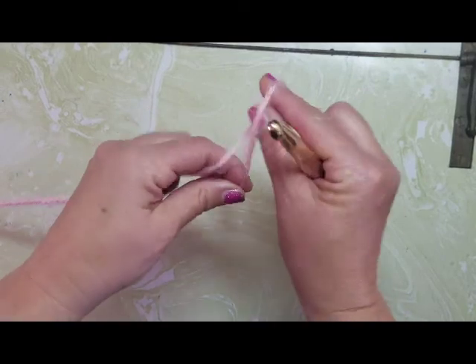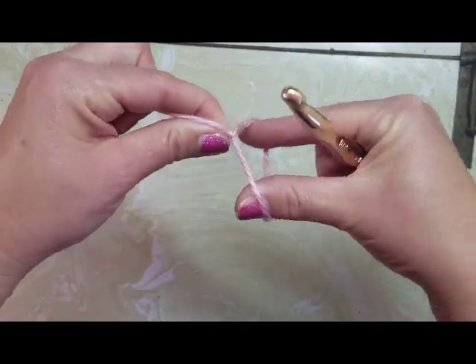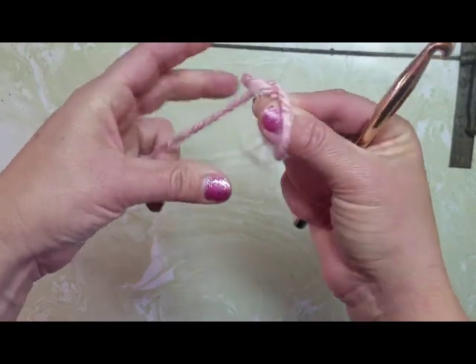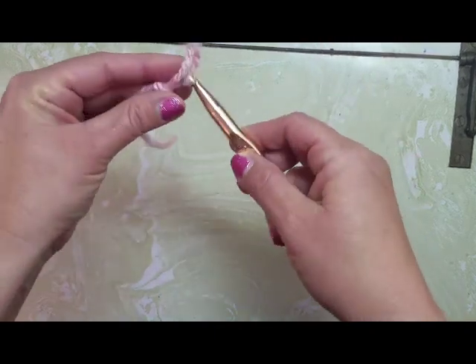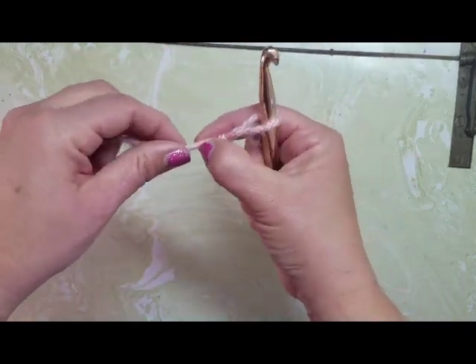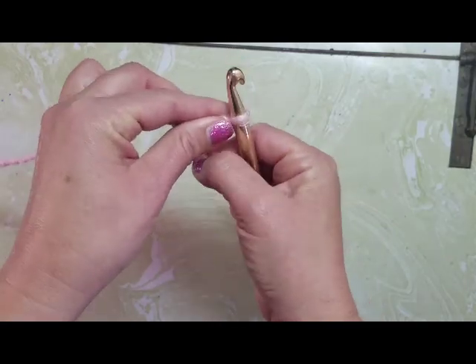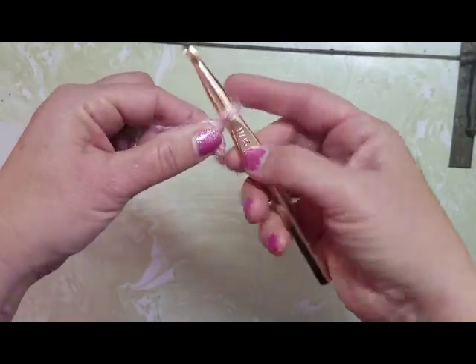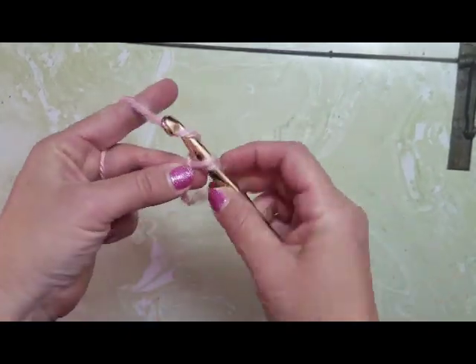The first thing you're going to want to do is make a slip knot. You do that by twisting your thread and grabbing onto the extra little string and just pulling. Then you're going to put your hook in and slip it tight — not super tight. You want your work really loose because your hook is so big. So now we're going to chain 24.